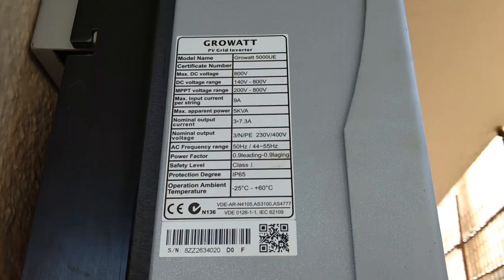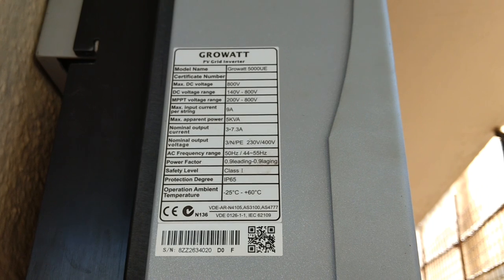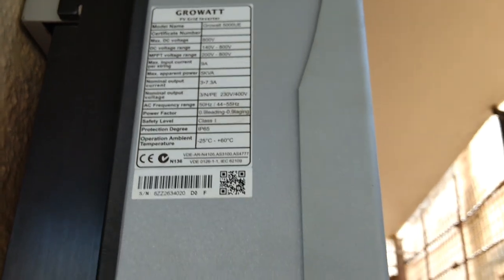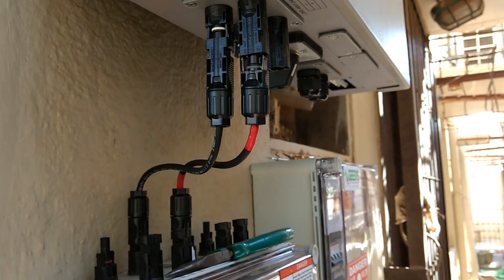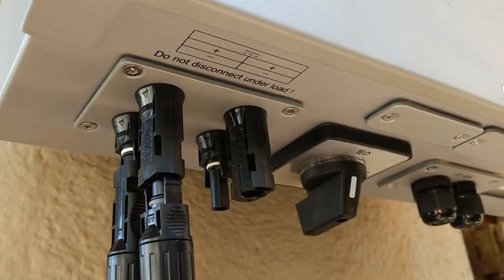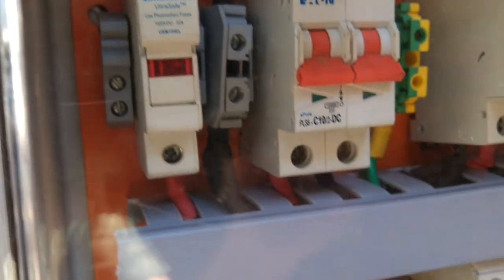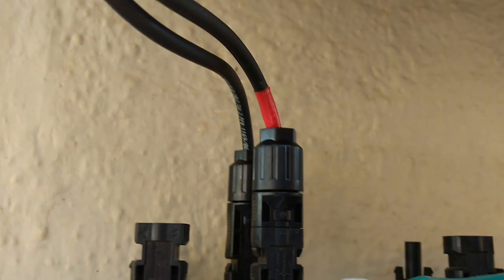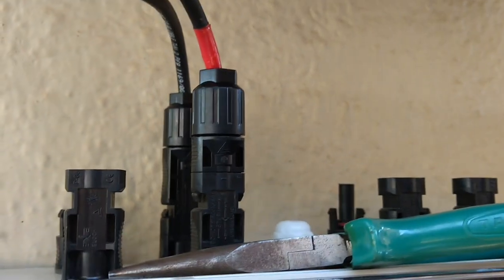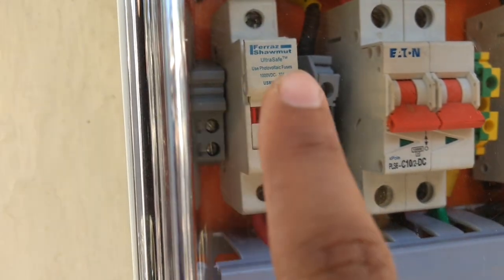Here is the inverter mounted — you can pause the video to look at the specifications. It is a Grovat inverter and the model number and other technical electrical specifications are given. From here we have connected that single array to this inverter, to one of the MPPT inputs — that is 16 panels connected in series. This is the DC box consisting of the DC fuse. The output port is connected with the inverter and you can see the positive is labeled with red tape so there is no chance of confusion.